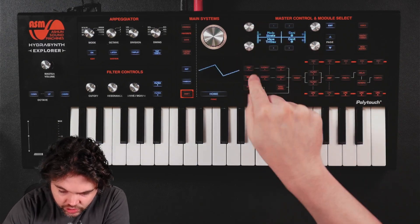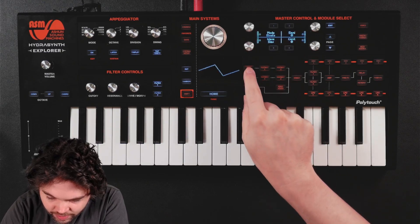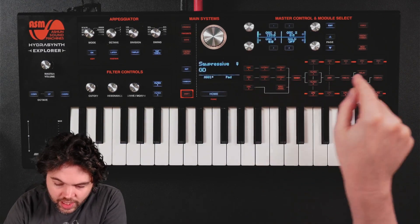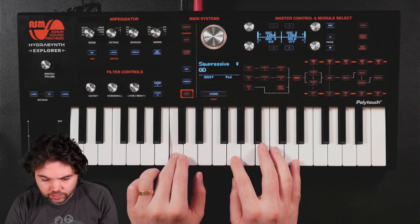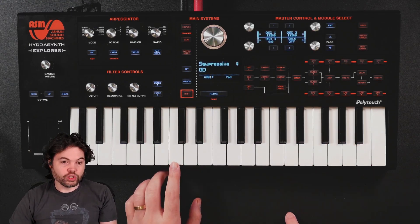Let's go for the Trisaw wave. Oscillator 1 is in Trisaw, oscillator 2 is in Trisaw. In the mixer, I'll turn both oscillators up. So we can already hear that the LFOs are doing their job.